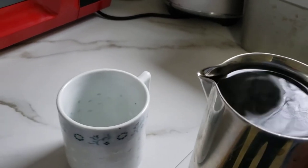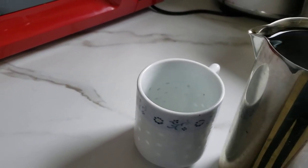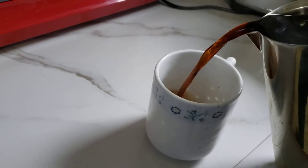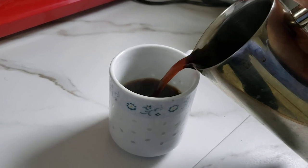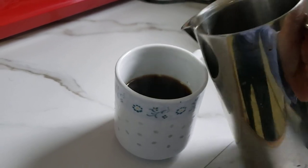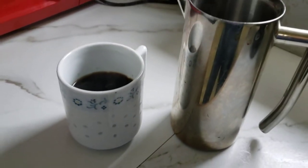Like, this is insane. Did you ever see anything like this? That's amazing — not a drip.